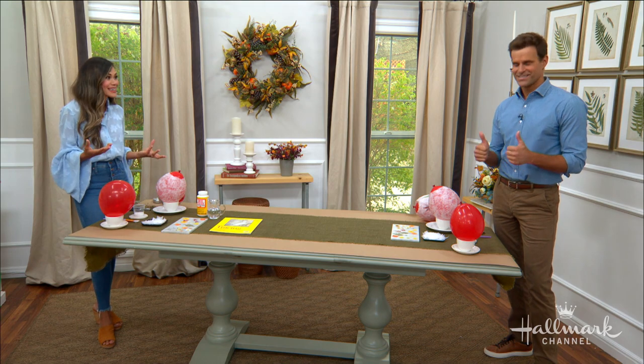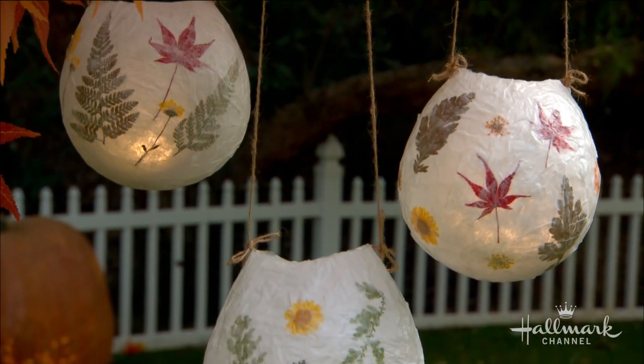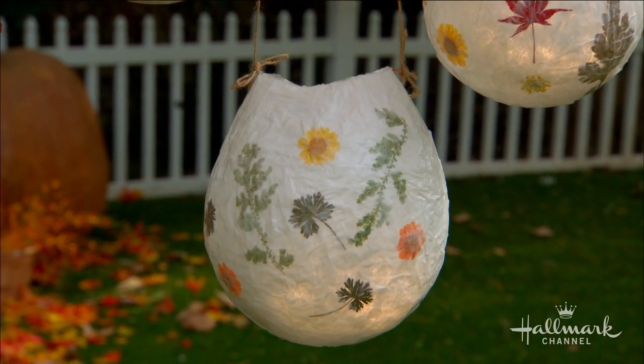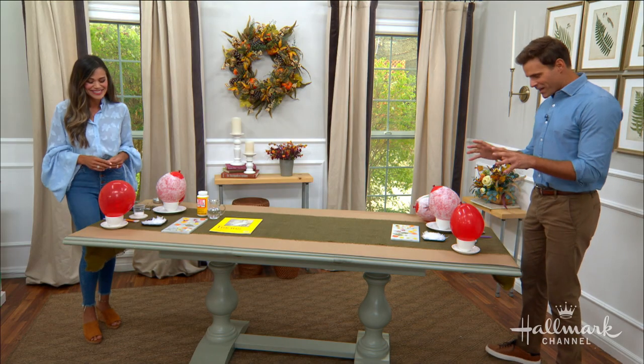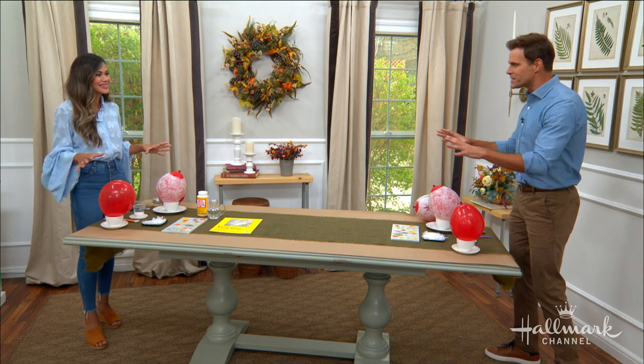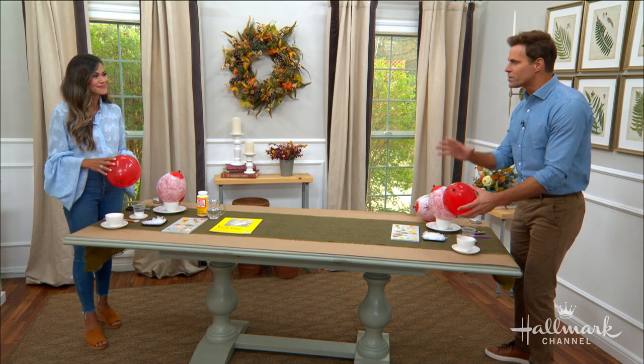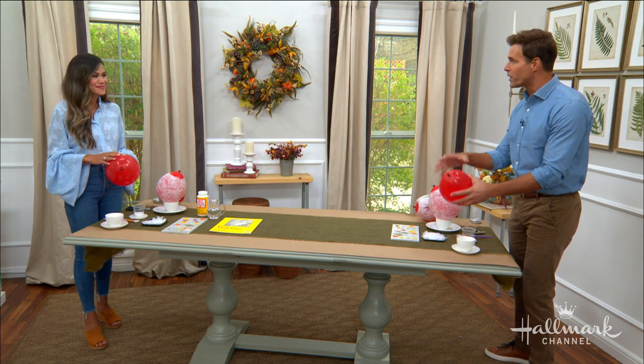They look stunning, they're easy to do, and they're fun to make as a family. In the entertainment business, we say it's all about the lighting, and Brandy is about to show us that is very true. We've got a balloon, some paper mache, supplies — and it all comes down first to the size of the lantern you want to create.